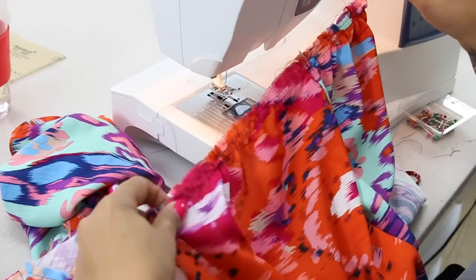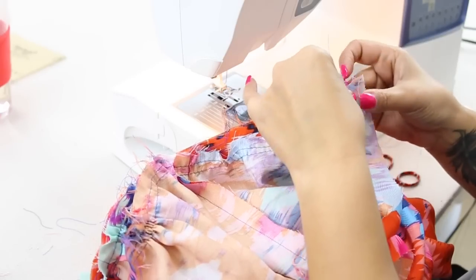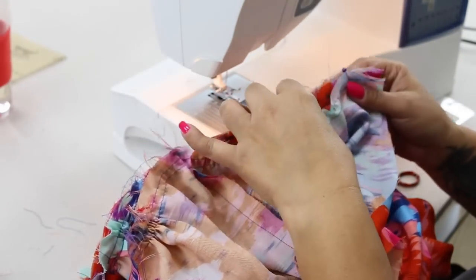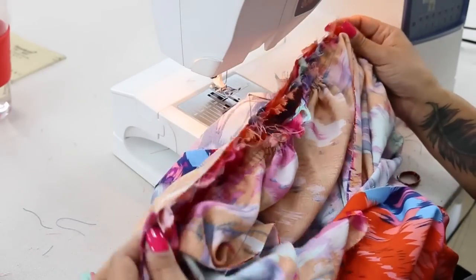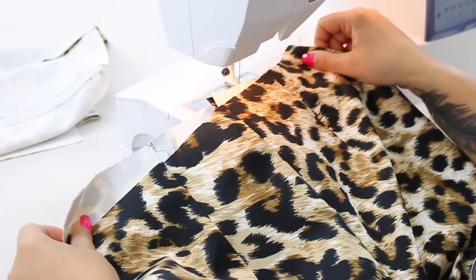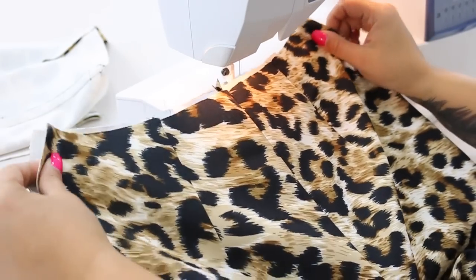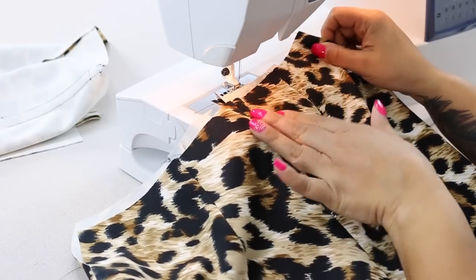Make sure that you align your side seams. Go ahead and pin at your notches, pin at the side seams, and then adjust your gathers to fit evenly around. We're going to go ahead and attach our bodice to our pants. With the right front of your pants facing you, I'm going to grab my bodice — the one that is not interfaced or has the boning in it.